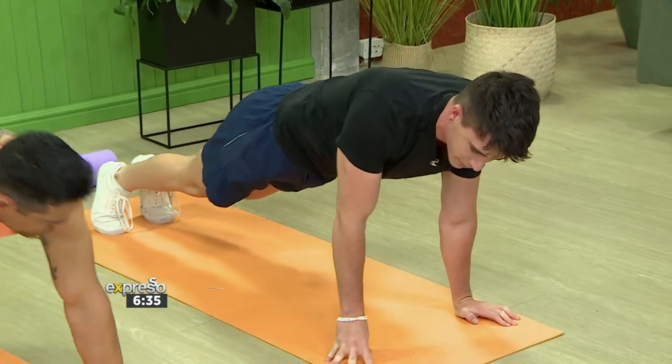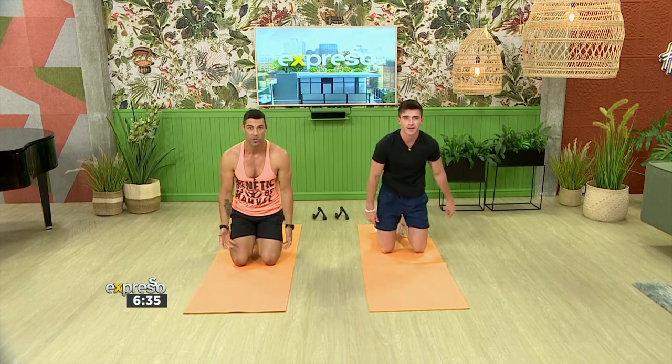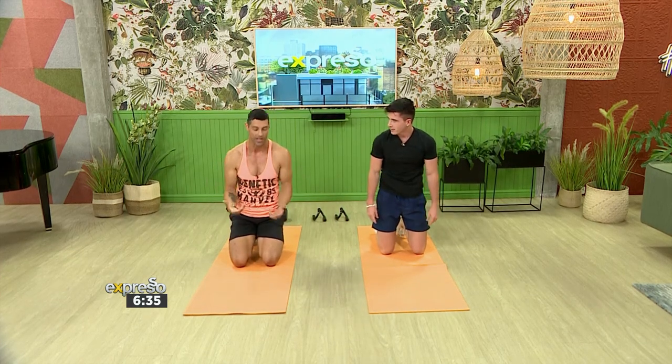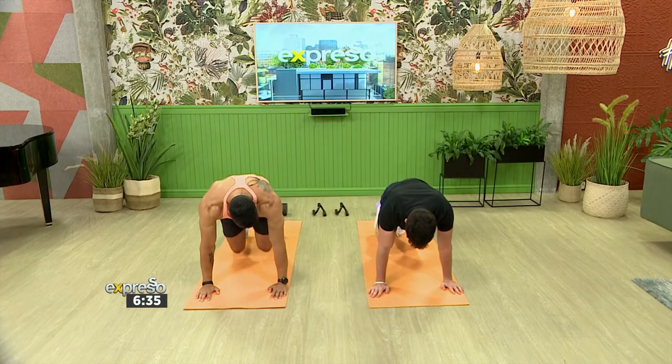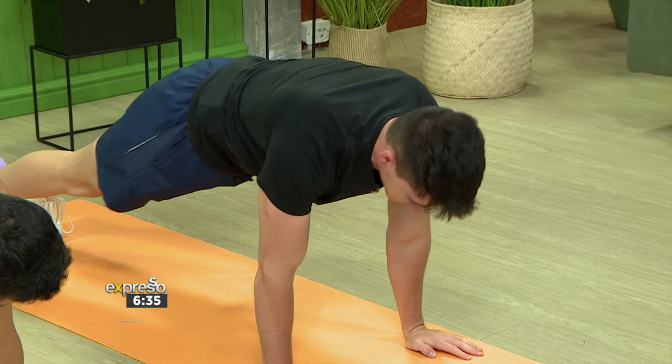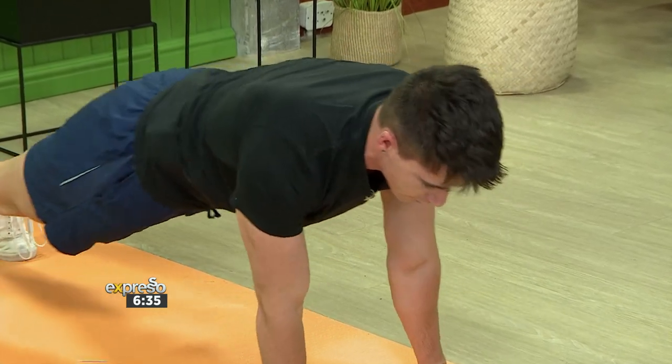And then the last one, in the same plank position: shoulder taps. This is definitely something you guys at home can also try and incorporate into your normal training routine. As a beginner, you can use your knees on the ground or bring your legs in a little bit. If you want that proper stretch and contraction, keep it in a plank position and tap from side to side to keep it stable.